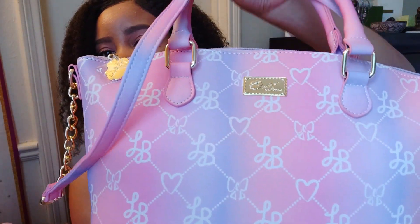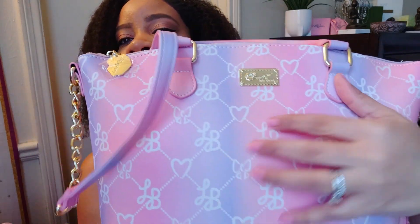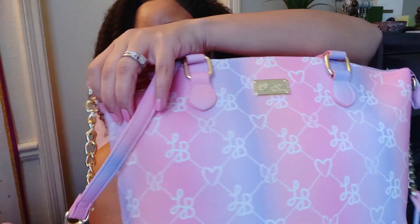She's gorgeous — it's got ombre colors where the pink and lavender kind of blend into each other. You have the gold hardware, the Love Betsy logo, and this little gold chain strap. That's actually one of the reasons I haven't taken the long strap off yet, because I love that gold chain. I might take the long strap off and attach another gold chain strap so I can wear it as a shoulder bag.